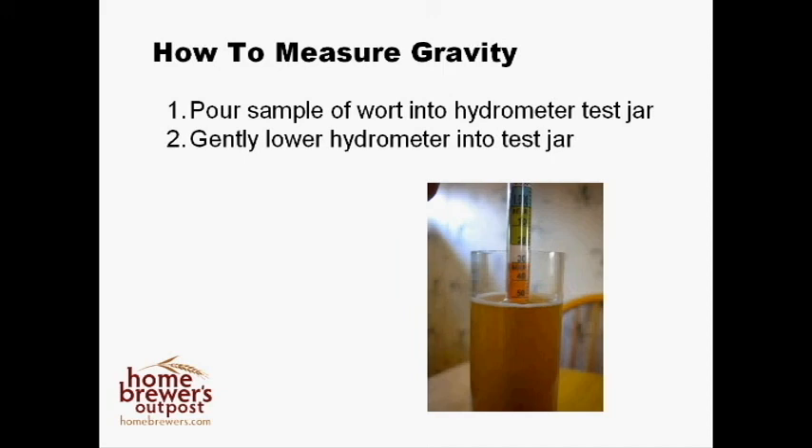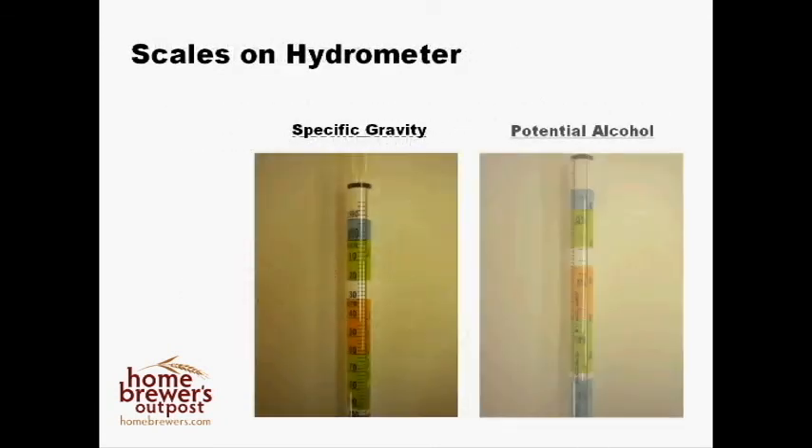Here you see a close-up of the hydrometer floating in the test jar. Because of some of water's wonderful qualities, it forms what is called a meniscus around the hydrometer. Always use the measurement at the top of this meniscus. There are several scales on a hydrometer — here's specific gravity, and here's potential alcohol. I'll show you how to use both of these numbers later. For now, just keep track of your readings.